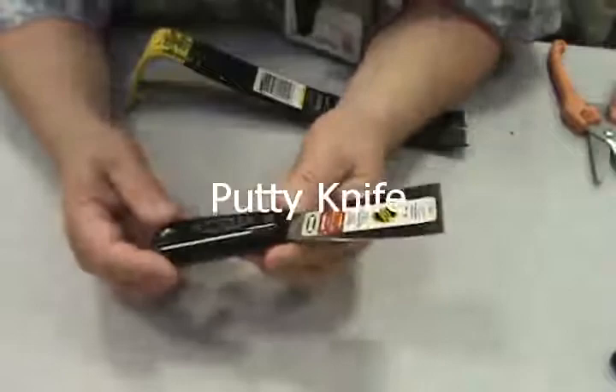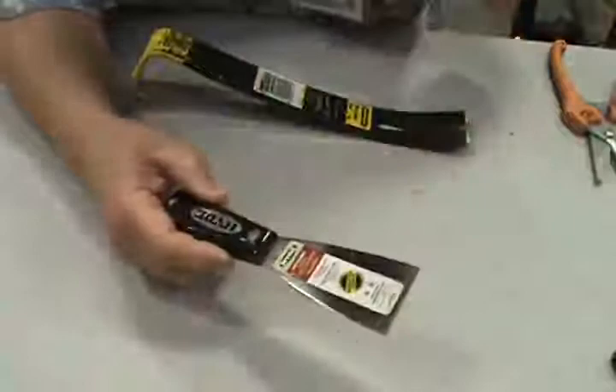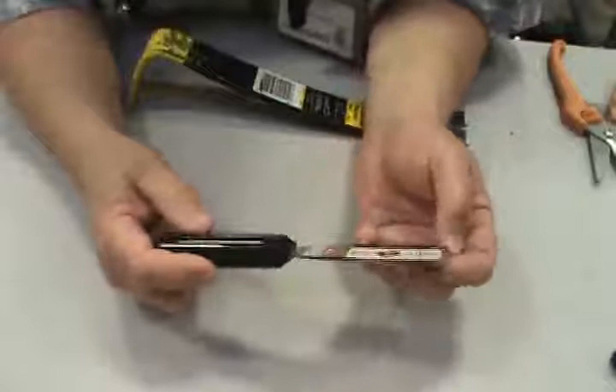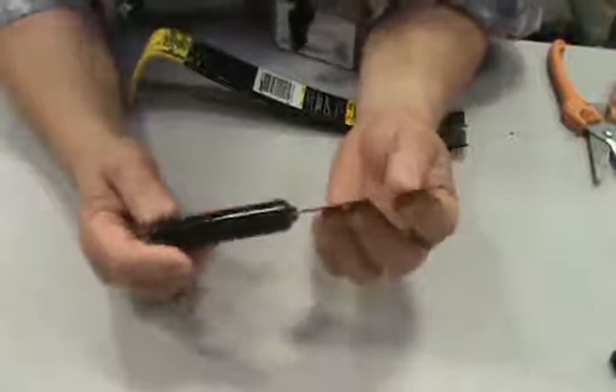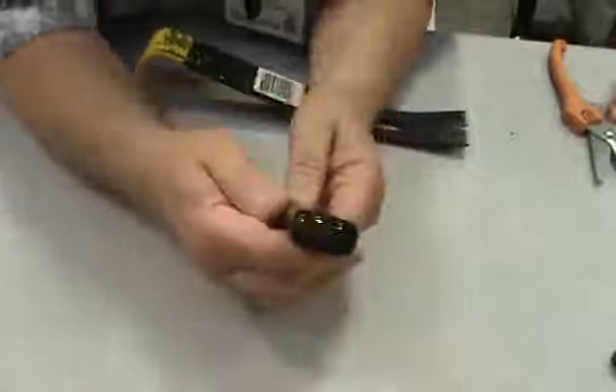I have a putty knife — it even says so on here. This is used to scrape off old paint. You can use this to scrape decals off your windshields, scrape paint off the walls, or get gum off the floor. You hold it in your hand with your finger down and go along. No metal on the back — this is not meant to be struck with a hammer.